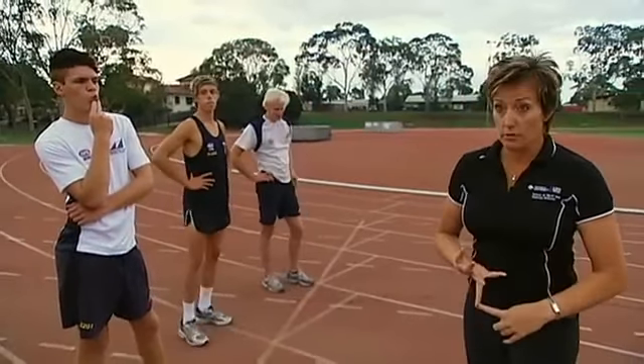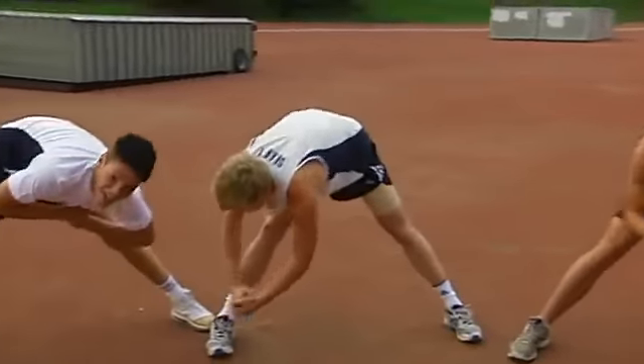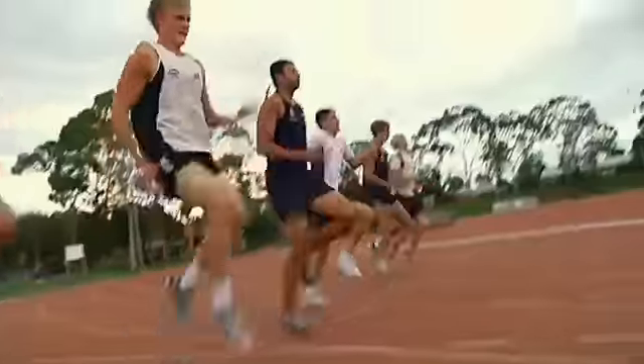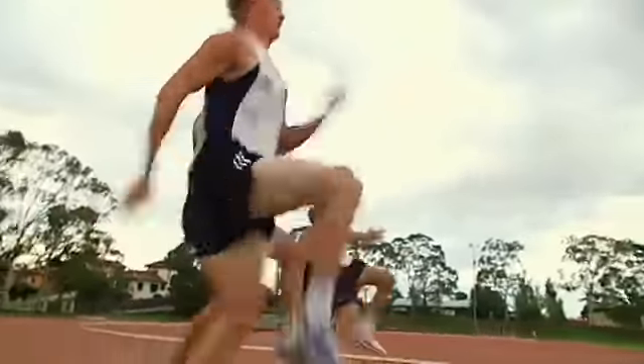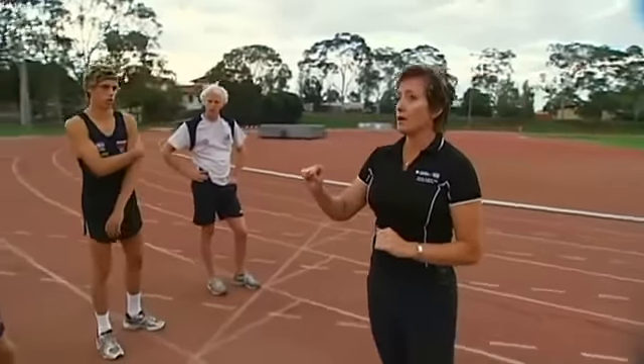Every drill that you do is an exaggerated movement of what we're trying to achieve. In this case we're trying to achieve good technique. Doing repetitious running and repetitious sprinting, repetitious distance work is not going to improve speed — strength and technique are going to improve speed. There are four basic patterns of movement used in every drill and every strength exercise.